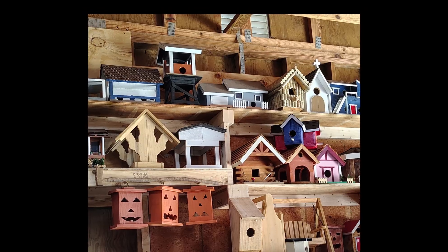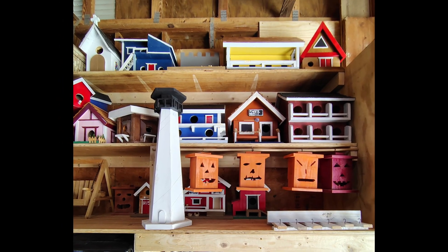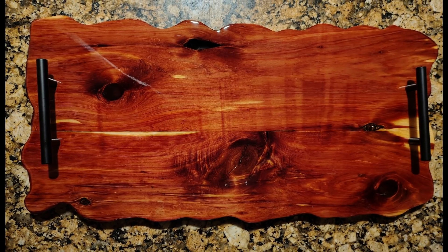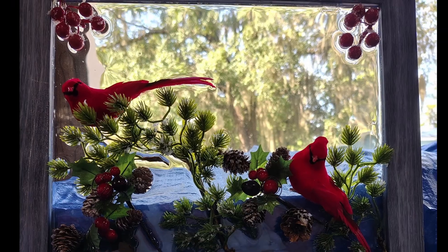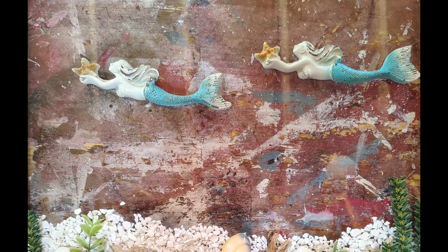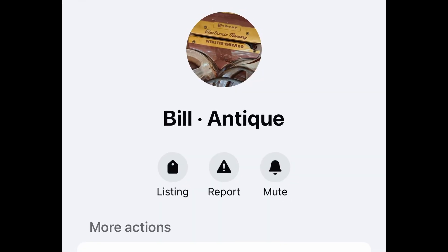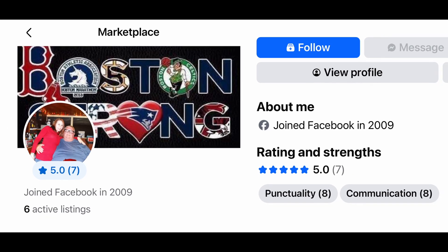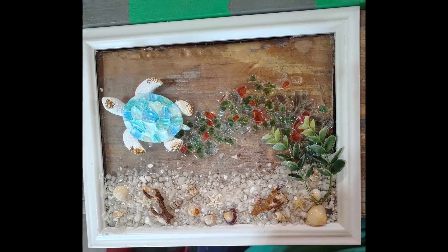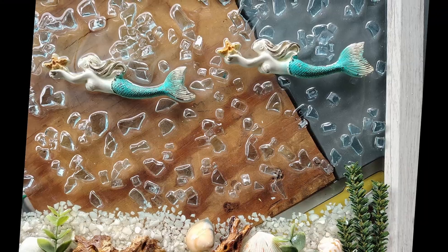I noticed in his workshop he enjoyed woodworking, and I started asking him questions — he's a pretty interesting person. I'm going to put some pictures here of what he does; I asked him to send them to me. He actually has a marketplace page and he sells his work. It's always a pleasure to meet people who are talented and enjoy hobbies.